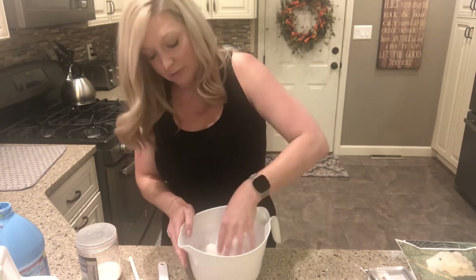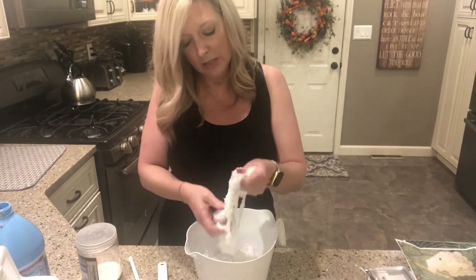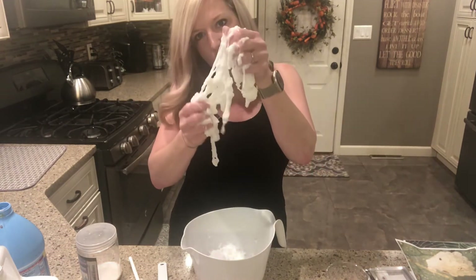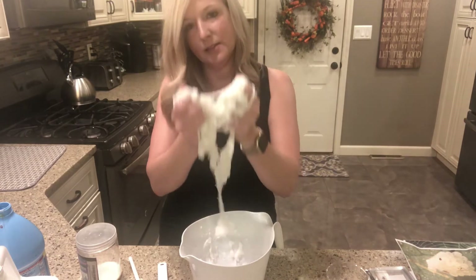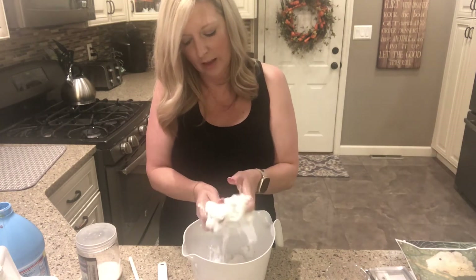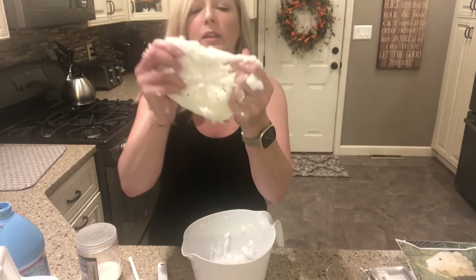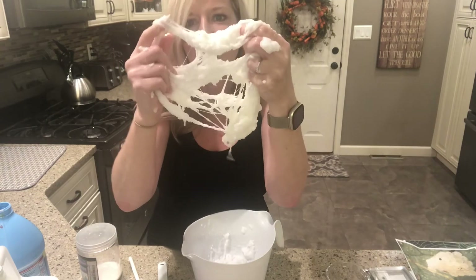Now this slime is one that doesn't come together right away — it's actually really, really nice and stretchy later. This is one that's better if you let it sit longer. Right now you can see those strands coming through it, but when it fully comes together it's gonna be even nicer. You can play with the strands now, or you can let it sit for a bit and really let it get nice and smooth. The slime is probably best overnight because it just gets really nice the next day. But you can already start to see the strands like a spider web in there — really, really cool.